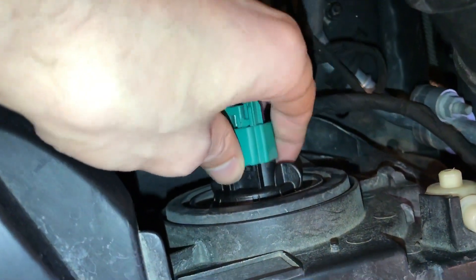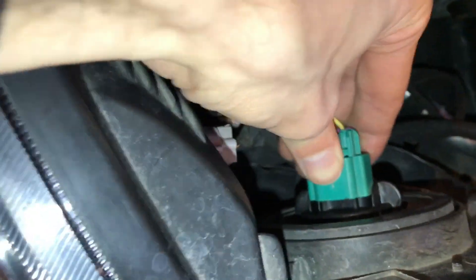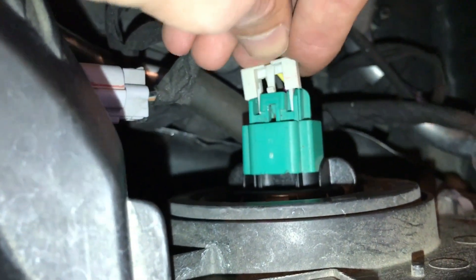Then take your clip, push it on until you hear it clip. Once you get that, take your plastic piece and reinsert it from the old bulb into here, and that light is done.